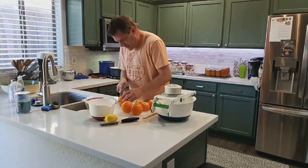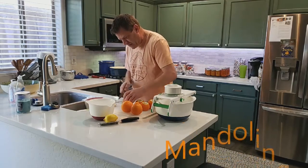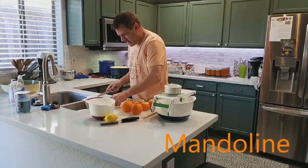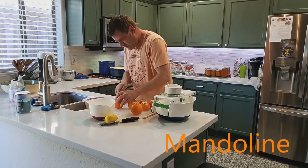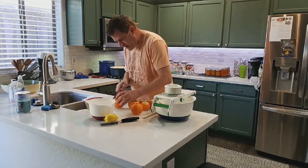On the mandoline you want about an eighth of an inch. You don't want to be too thick unless you like the peels, because the peels could be a little bit bitter. So we're going to just slice the ends off.